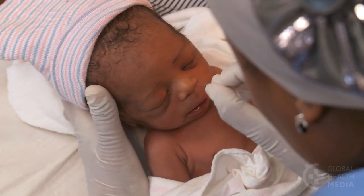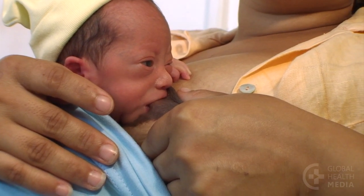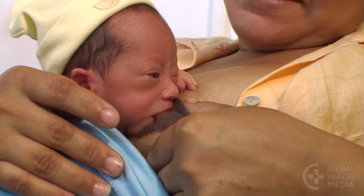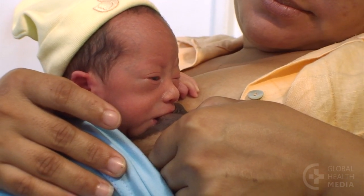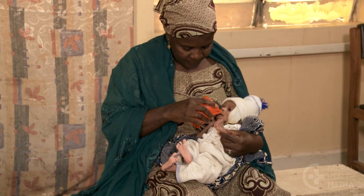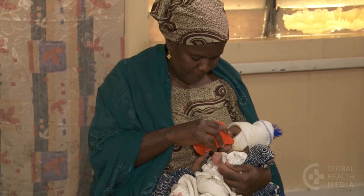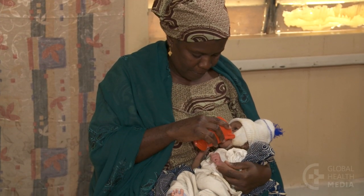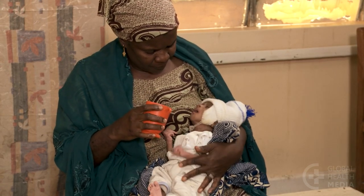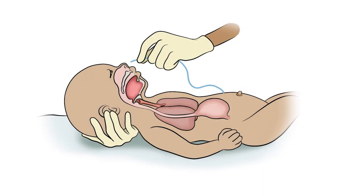How do we decide if a gastric tube is needed? First, determine if the baby can breastfeed adequately. Look for good attachment and if the baby can suck well for at least 10 minutes. If the baby is not able to breastfeed adequately, try cup feeding next. If the baby cannot take enough milk due to coughing and spilling, he's not swallowing effectively. Now feeding by gastric tube is needed.